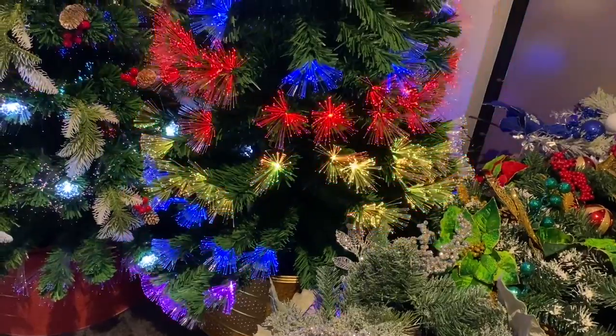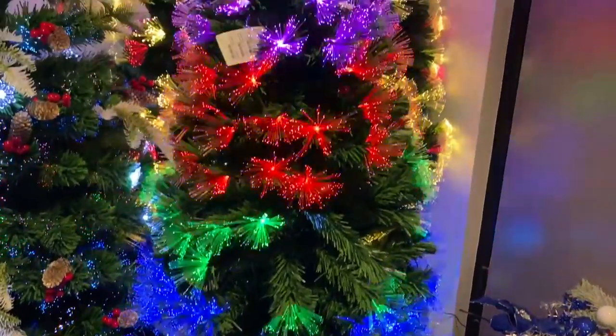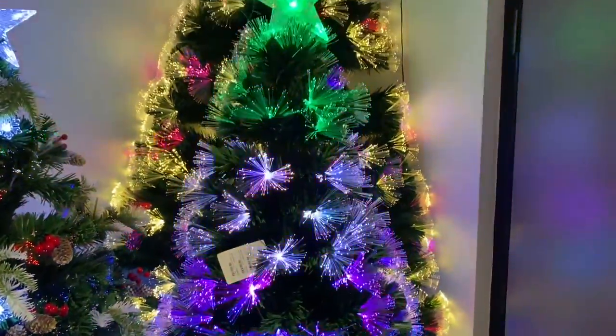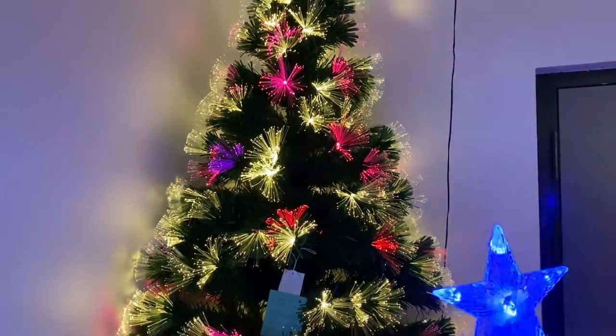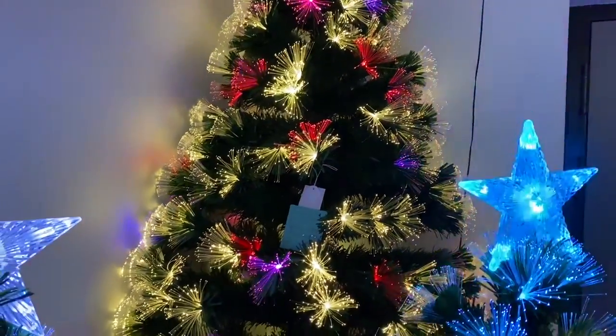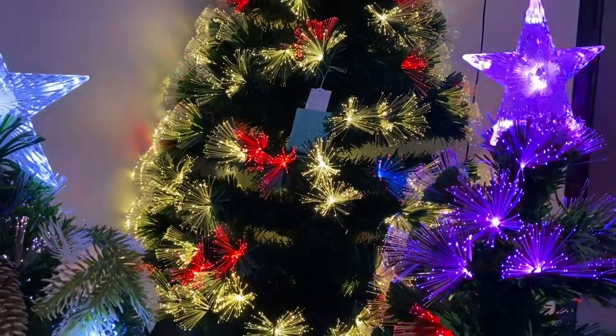The cherry blossom fibre optic is bright. Behind it we have the white with colour fibre optic tree. This comes in all sizes. Plug and play.